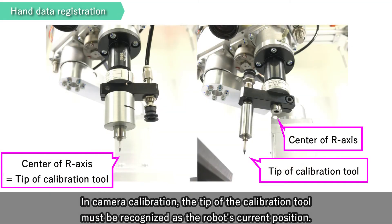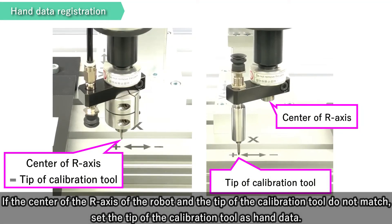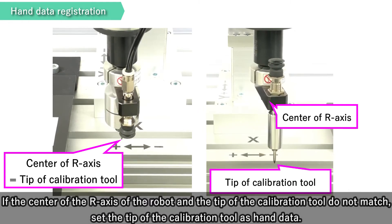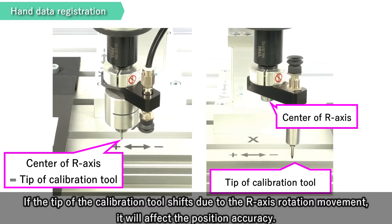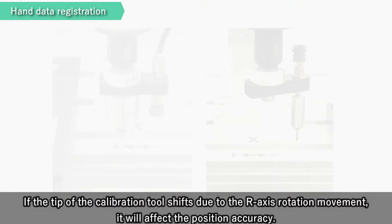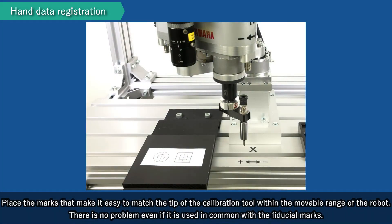In Camera Calibration, the tip of the calibration tool must be recognized as the robot's current position. If the center of the R-axis of the robot and the tip of the calibration tool do not match, set the tip of the calibration tool as hand data. If the tip of the calibration tool shifts due to the R-axis rotation movement, it will affect the position accuracy. Use the RCX Studio 2020 wizard to register the tip of the calibration tool position as a hand. Place the marks that make it easy to match the tip of the calibration tool within the movable range of the robot. There is no problem even if it is used in common with the fiducial marks.